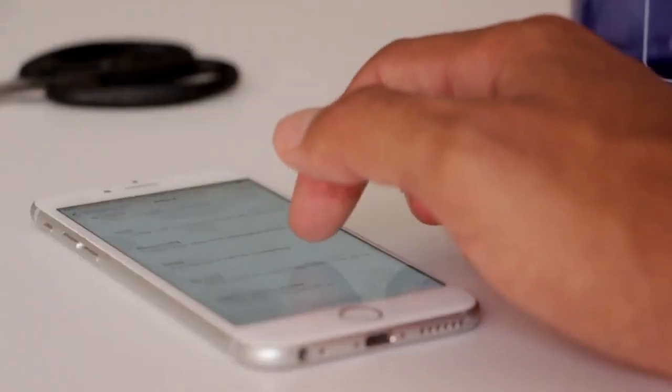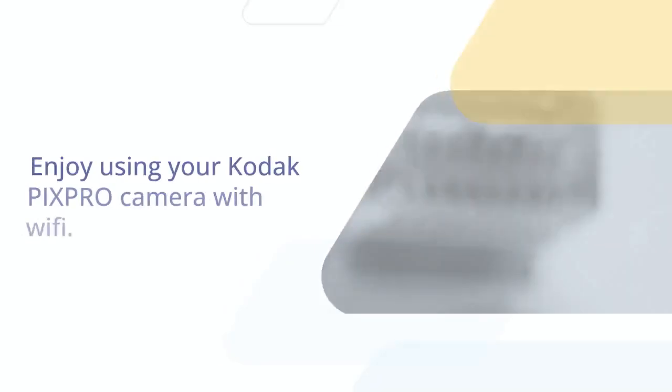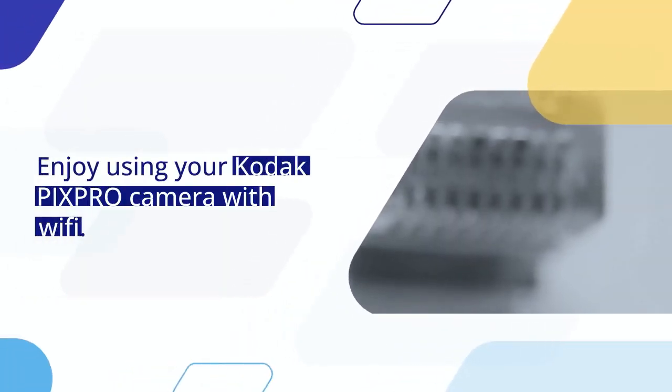This process is usually very quick. Enjoy using your Kodak PixPro camera with Wi-Fi.